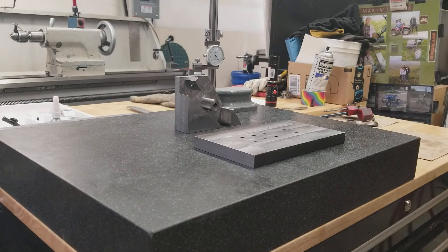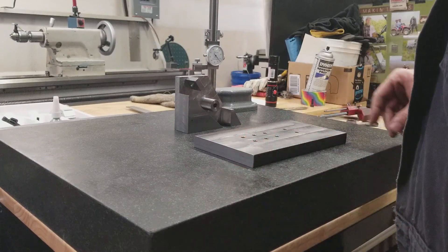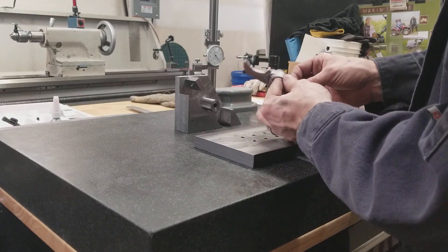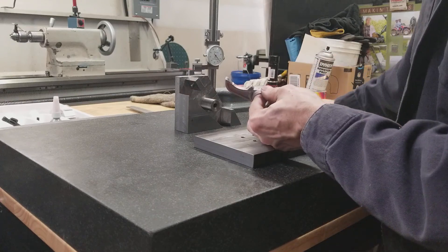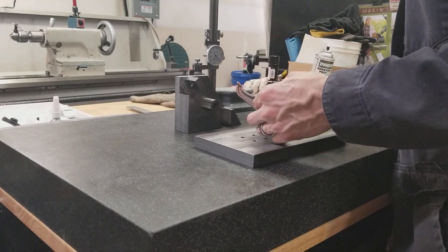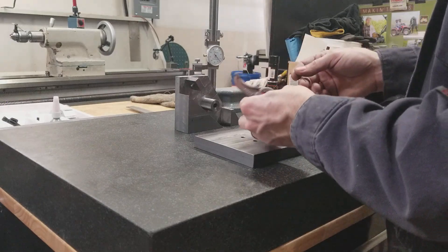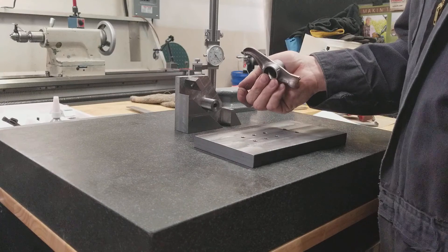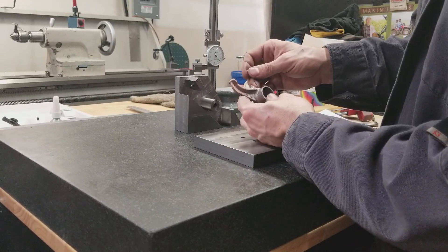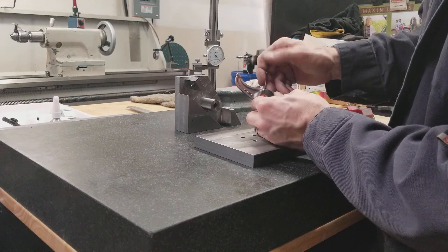I'm not going to show a step-by-step machining process of this one, just give a little description of what we had. I was asked to make a fixture for these rocker arms. They have a 40-thousandths hole — that's an oil passage — but not all rocker arms have it. So they needed a fixture that would land that oil passage in the same spot each time.